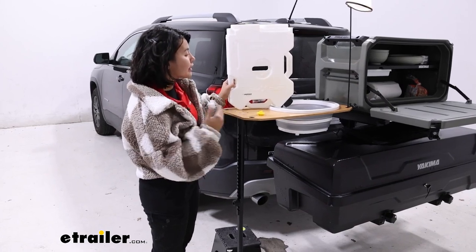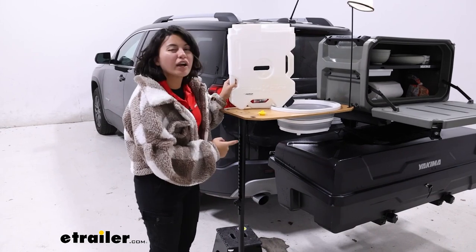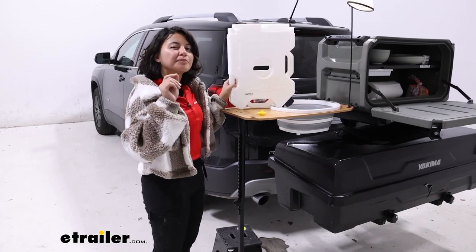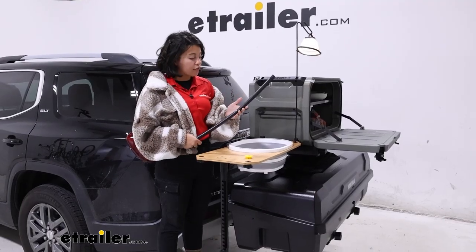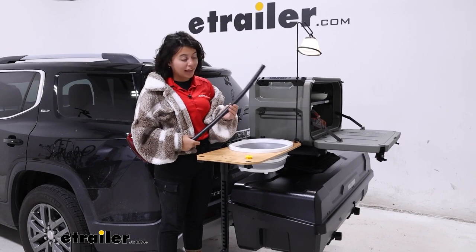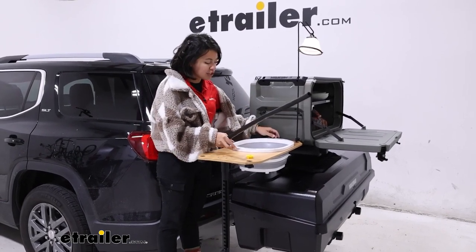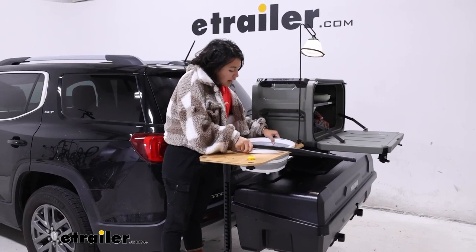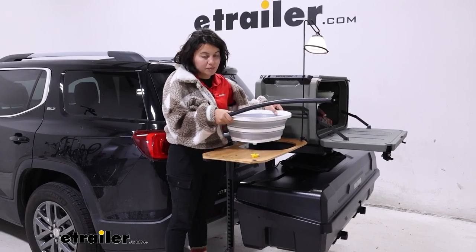I do like how well it held onto that water, except underneath we do have a little bit of a drip — nothing crazy, but not completely waterproof either. You can drain this out if you want to. There's a short drain hose included with the deluxe camp kitchen, but I personally think it's just easier to pick up the entire basin and toss it in the appropriate spot.